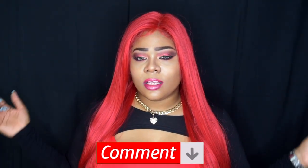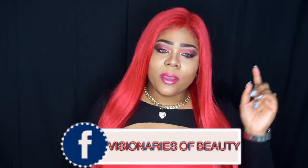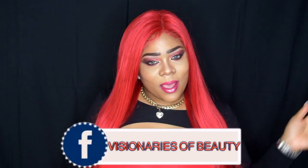Continue to share these videos so I can keep bringing more content and things you'd like to see. I'll leave all information and a link to purchase down in the description box below. I'll meet you in the comment section — please like, subscribe, comment, and share. As always, stay fabulous and be your own vision of beauty. Till next time, bye!